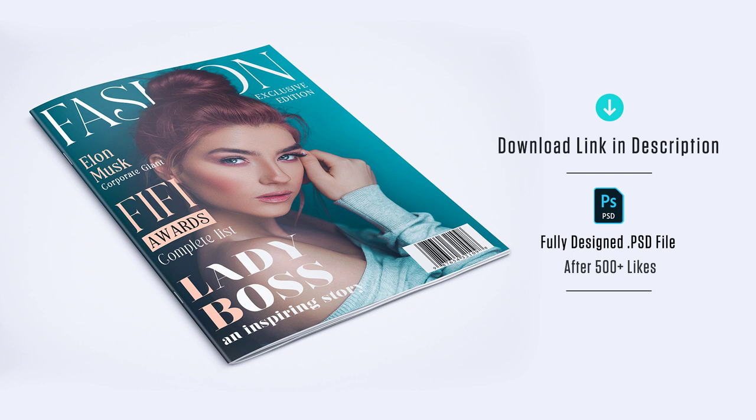Hey guys, this is Jaye. Today we are going to learn how to design a magazine cover in Photoshop. Before getting started, please download the project file — link in the description. With the project file, it will be much easier for you to follow this tutorial. So download the project file and get ready.